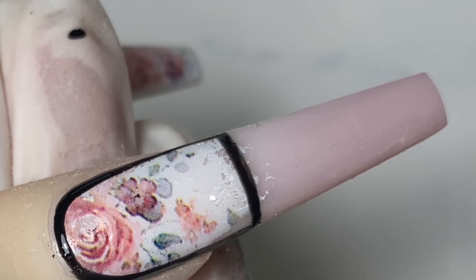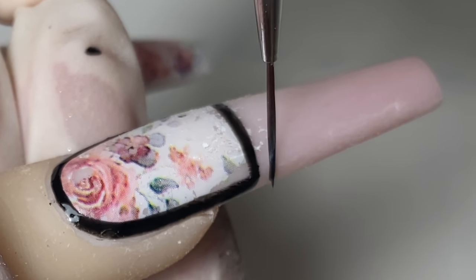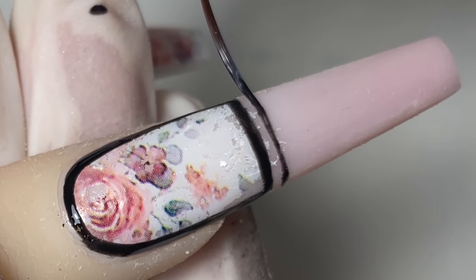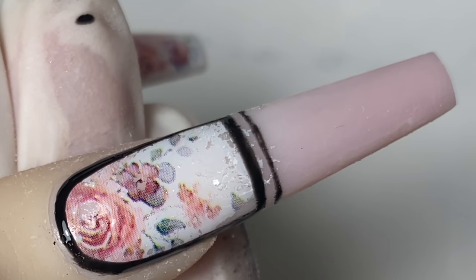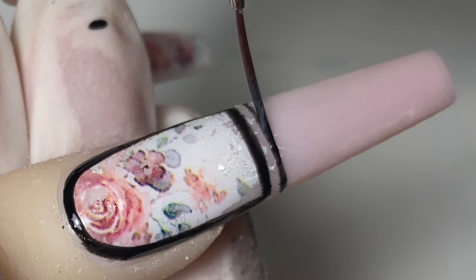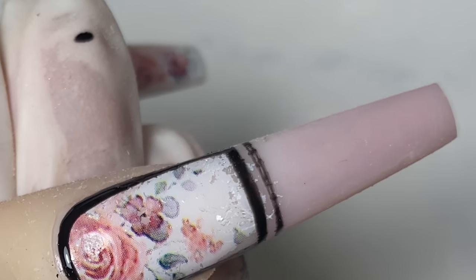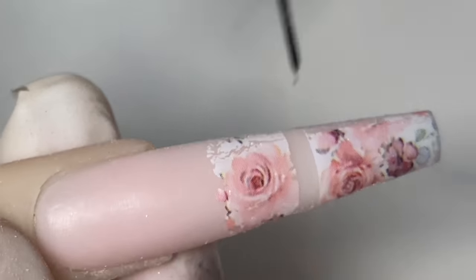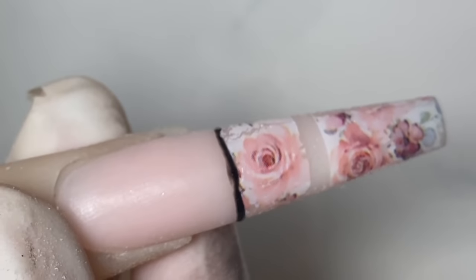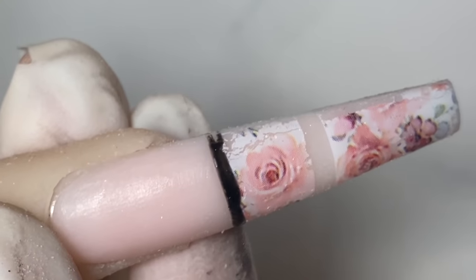Now that's cured, I'm working on my second line. If you didn't cure the first black outline before working on the second line and you mess up, you might end up wiping the first outline too. So cure it, then work on your second line — that way if you mess up you can wipe it off without ruining the previous work. For this nail I'm going with the black again.